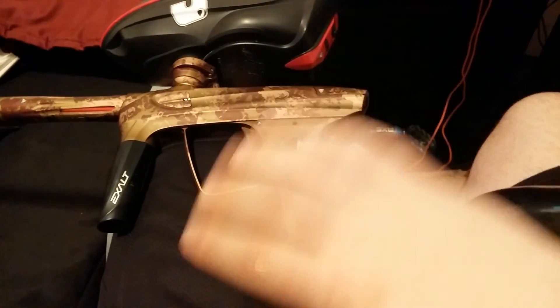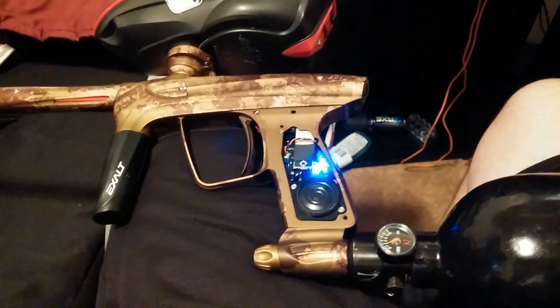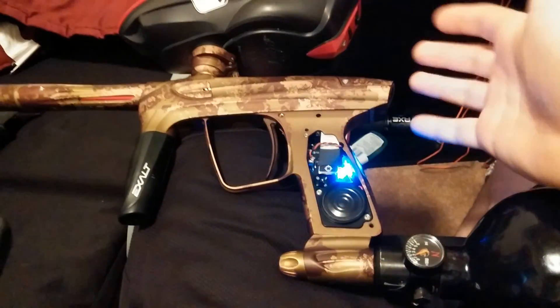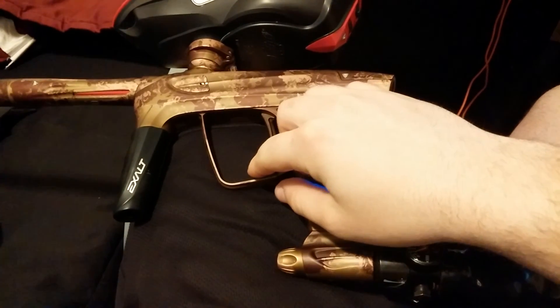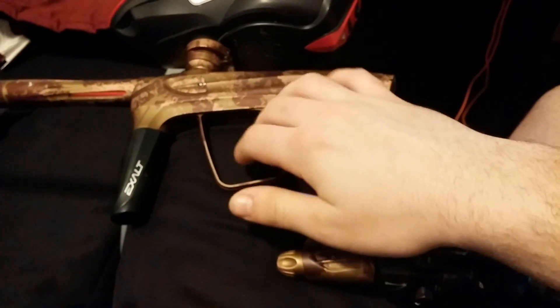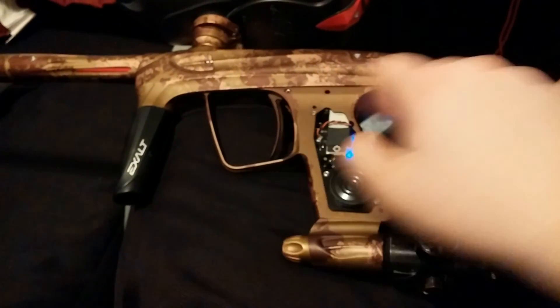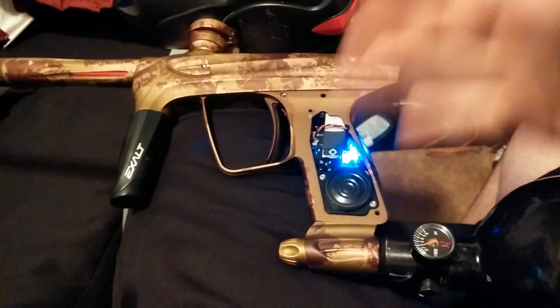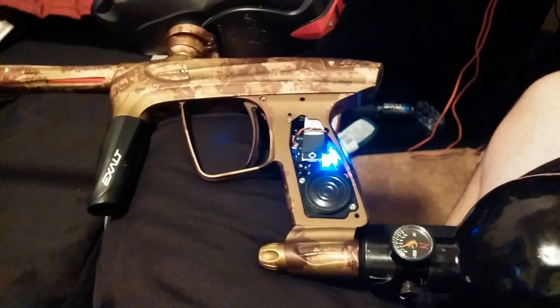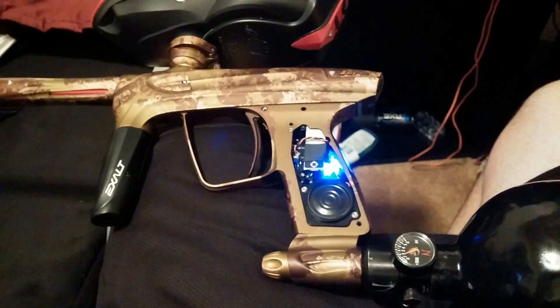After you shut it down, let it boot back up. After it restarts it will basically let you know the settings were saved. You can go ahead and see if it still works — it should still work. So yeah, that's a quick tutorial on how to change the voice on a Lux 2.0. Thanks guys.